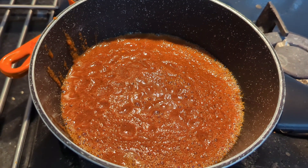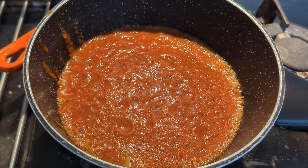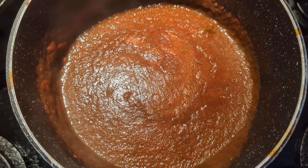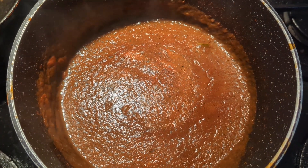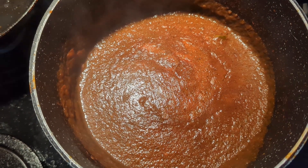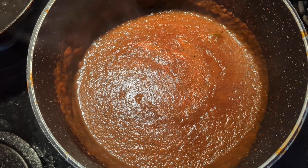Next, transfer to a medium saucepan and simmer with some bay leaves. You've got to leave the bloopers in, haven't you! After 20 to 30 minutes, turn off the heat and leave it to cool to about warm, because you can then put it back in the blender with some more ingredients.